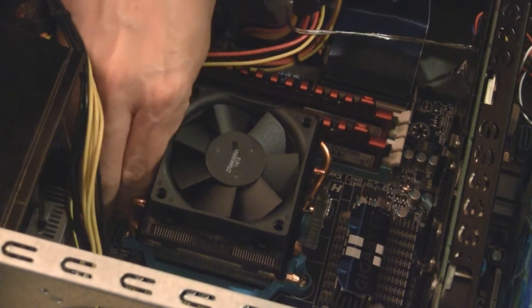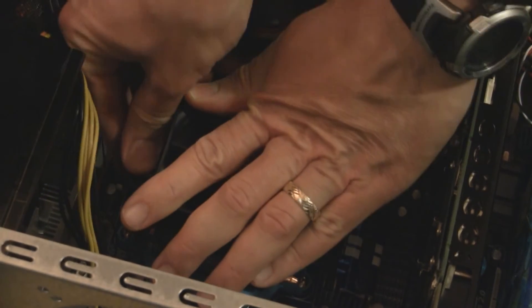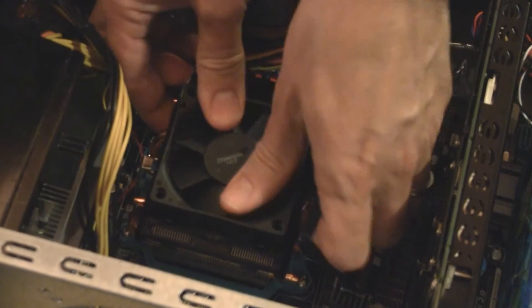The thing with this particular model, I believe I do have to take the motherboard out, though. I'm not totally sure about that, but I'll check it out in a second.